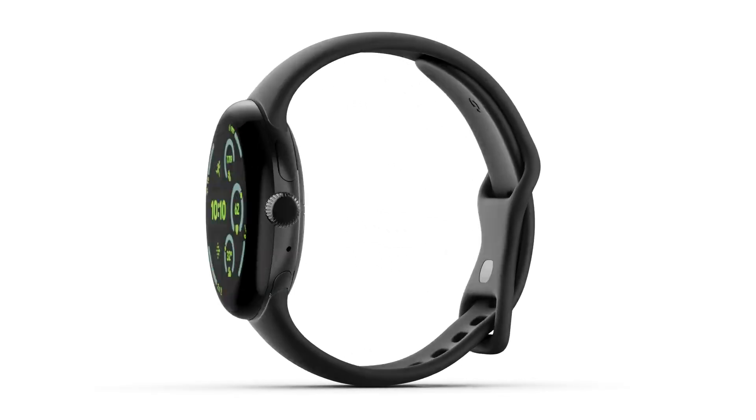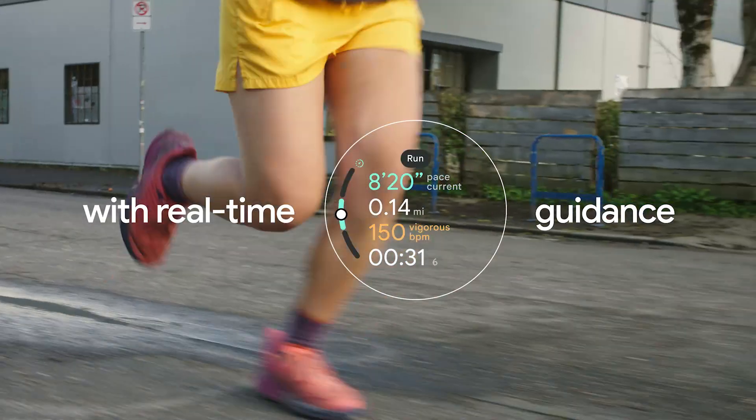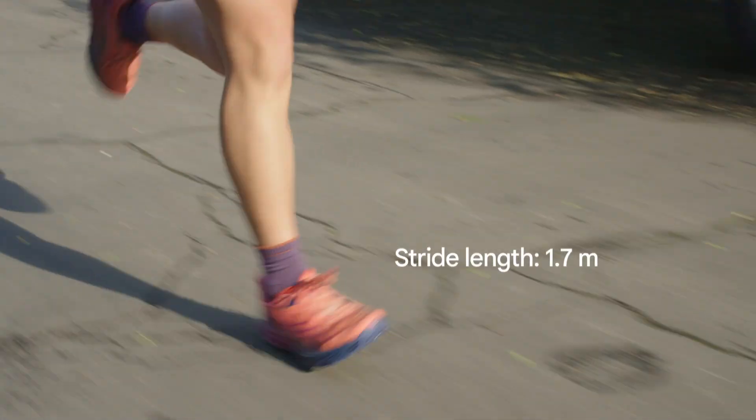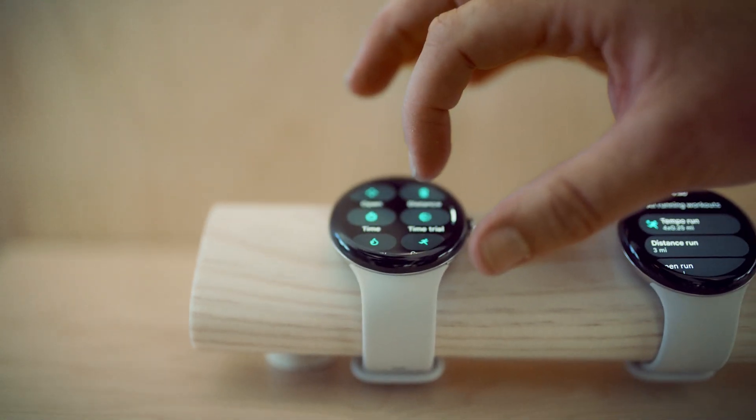Today I'm really excited to say that we're launching our Pixel Watch 3 here at Made by Google. It's our latest smartwatch engineered by Google. It brings the best that we have to offer to the space, including improvements on health, fitness, and productivity. It also has a larger display as well as keeping our 24 hours of battery life.